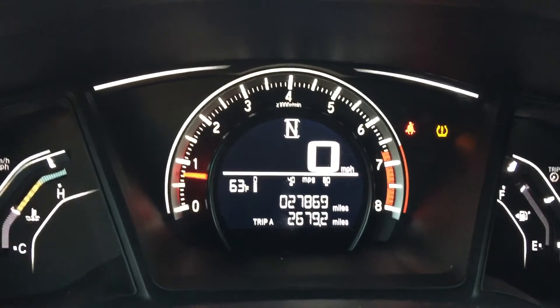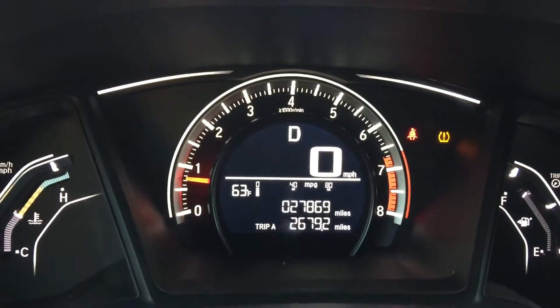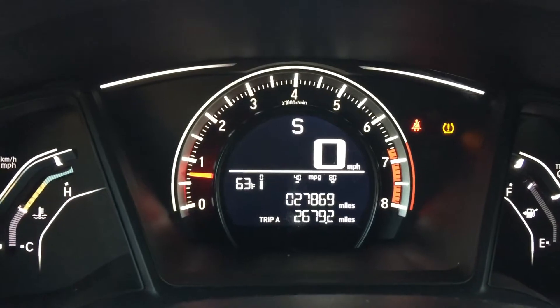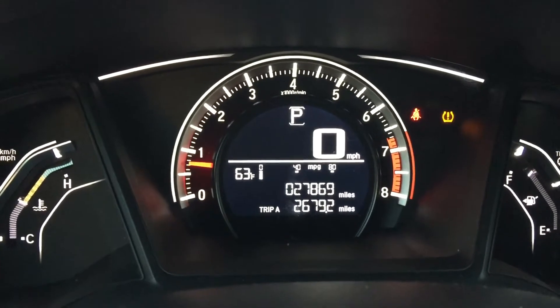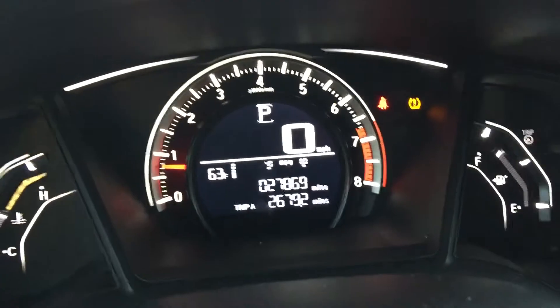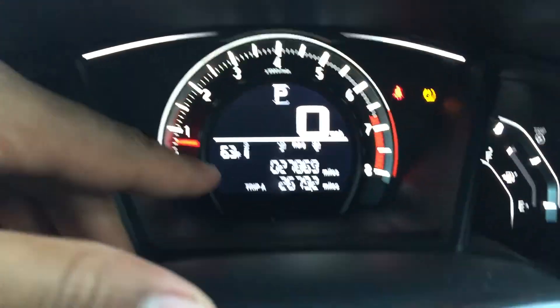I'm going to put it in neutral — you see the N? I'm going to put it in drive, and then there's shift mode as well as low mode. You see that changes depending on what gear the car is in. So that is the gears.